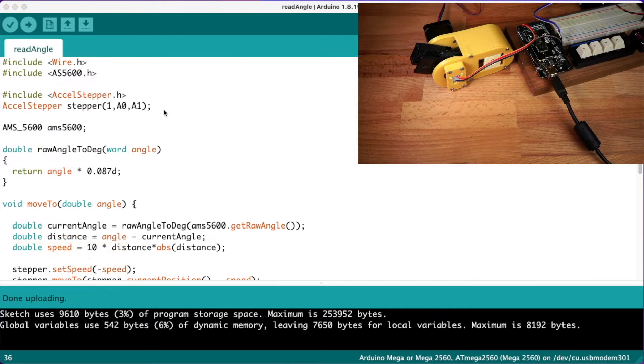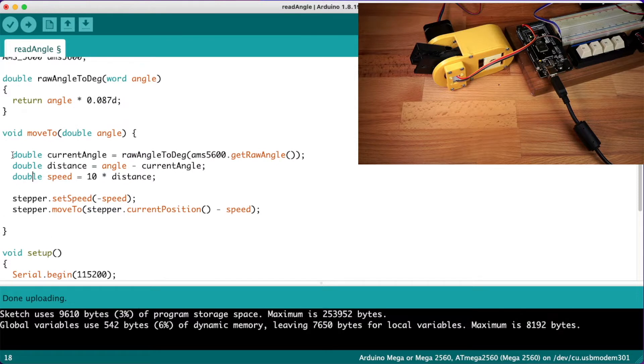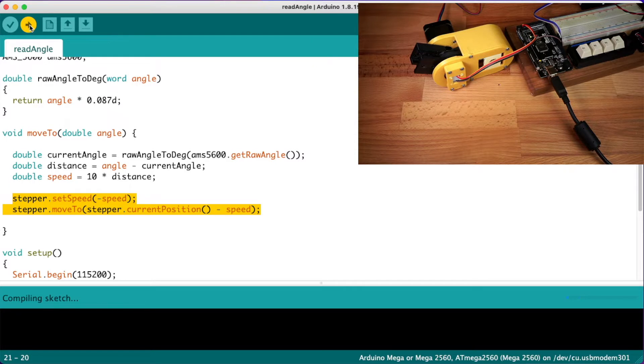Let's connect the stepper motor back up — we're going to use the Accel Stepper library for Arduino. Our code is in this move2 function. We're just going to tell it to move to 190 degrees. Then we just get the current angle that the sensor is measuring and work out the distance from that angle to the angle we want to be at. Then we tell the stepper to move at a speed equal to a constant times that distance. We can raise or lower that constant to change the speed of the motor, and the move2 line just tells the stepper to move in a certain direction.